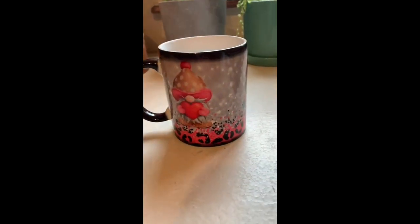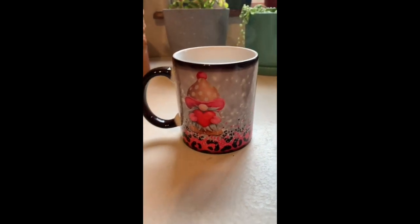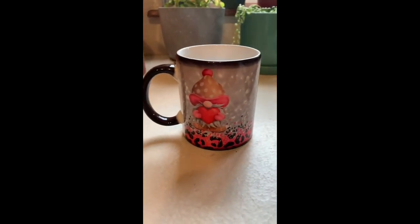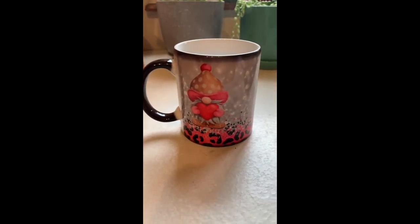If you have not tried this yet, I highly recommend it because it is just so exciting. This is going to be my favorite coffee cup from now on. Thanks for watching, hope you have a great day, bye!